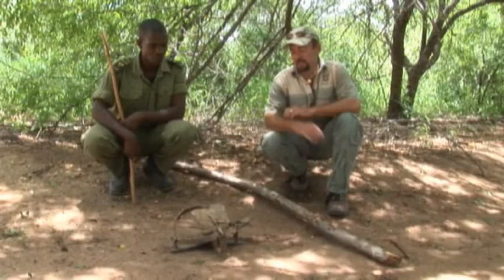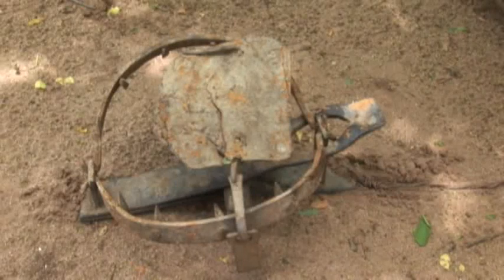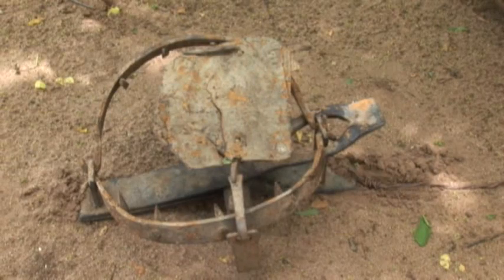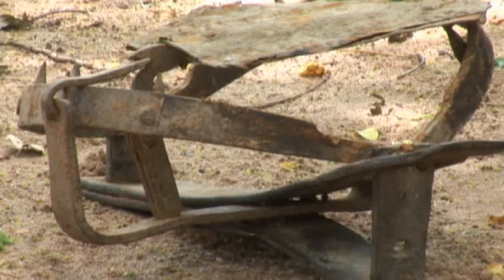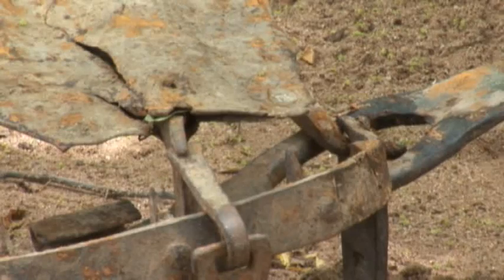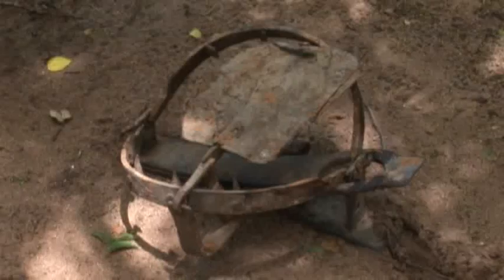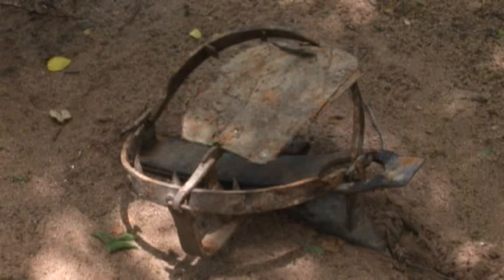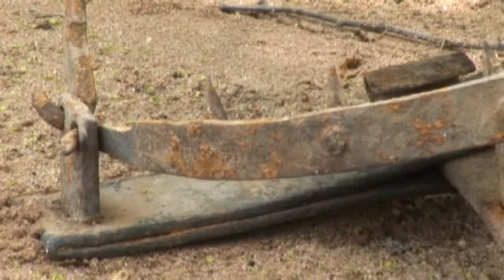What we have here is a homemade gin trap, made by the locals. Very ugly looking, and it can do a lot of damage to an animal if he puts his foot in there. The animal will walk along — a hole is dug out of the ground, the trap is put into the hole and covered with some leaves. The animal comes along, puts his foot on this steel plate, and sets the trap off, which closes around the leg — normally shattering the bone or severing it off completely.